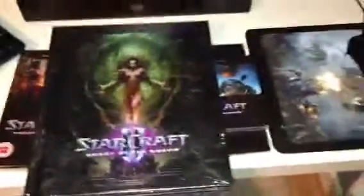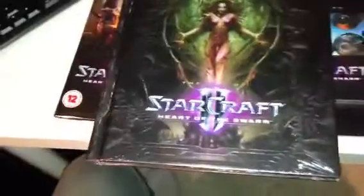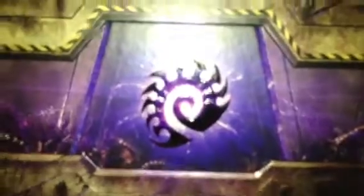So there you have it — that's the whole unboxing video: mouse mat, CD for music soundtrack, the game, behind the scenes, and the box which is just so awesome. I'll turn this around and see if there's anything on the back — no, there isn't really much to be honest. But there you go, that was the unboxing for Heart of the Swarm expansion. Thanks for watching — bye!